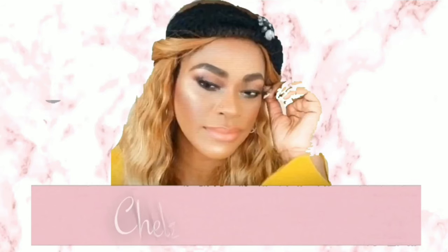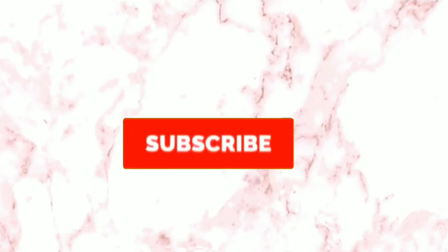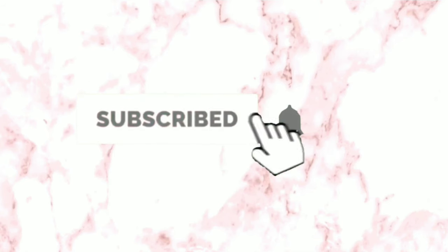Hey guys, I'm Rachel! Today we're doing some dark lips, and I added some color to the eyes. I don't typically do both together, but I was feeling a bit sassy today. I also forgot to record an intro, so let's jump into this tutorial.